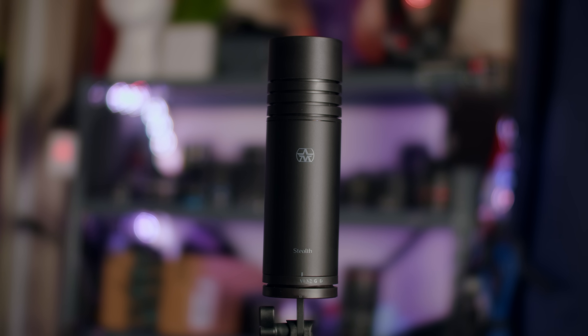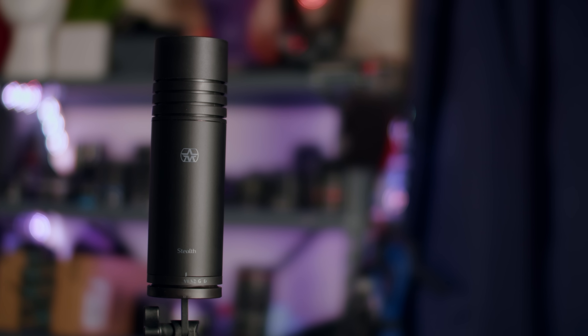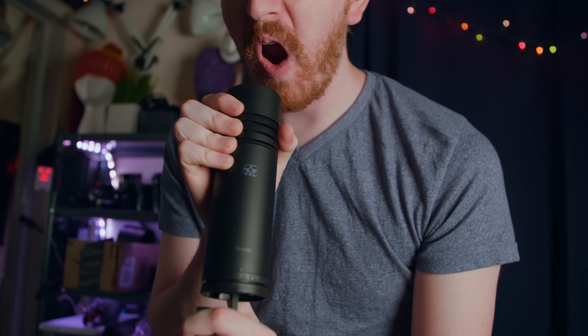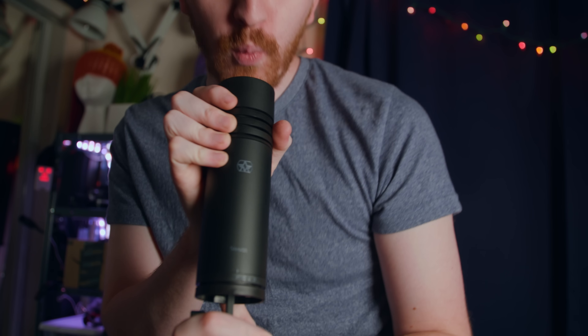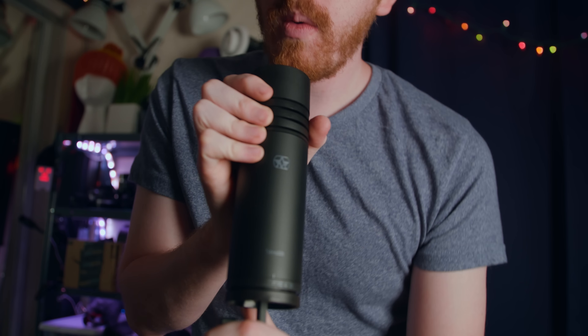It is quite heavy. The internal mount doesn't shock mount it as much as I would like, and it doesn't seem like there's another option, which is disappointing. The included pop filter is not a very great pop filter, and I kind of want to mount something on the front to diffuse plosives more. It's meant to be used in a studio and in more professional recording environments where there's less background noise.